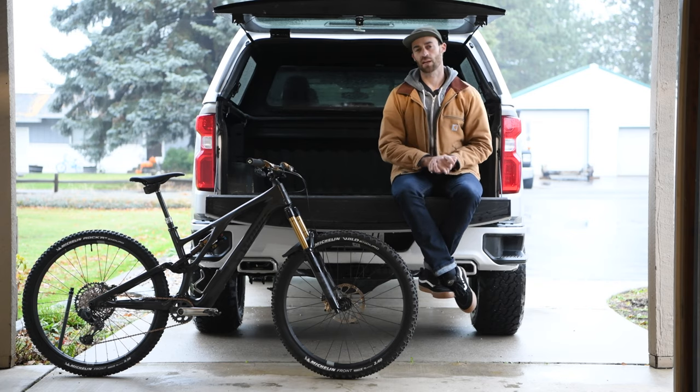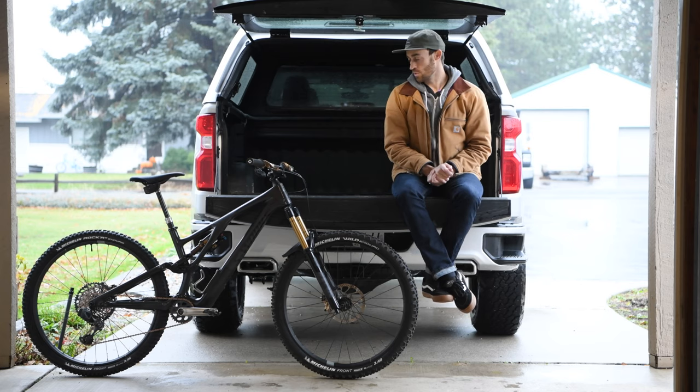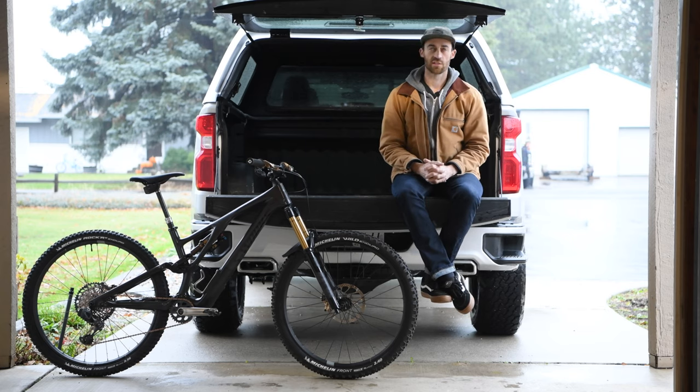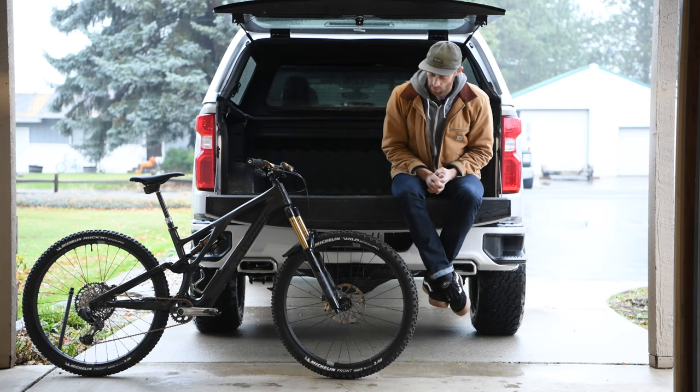Anyways, I was like I've got to get one of these bikes. A friend at Specialized came through pretty huge and got me this S-Works version somehow in this crazy time where product is impossible to get a hold of. So yeah, I started piecing it together.